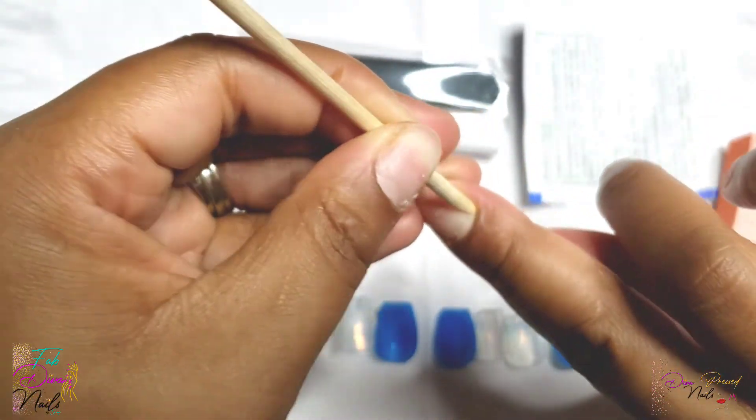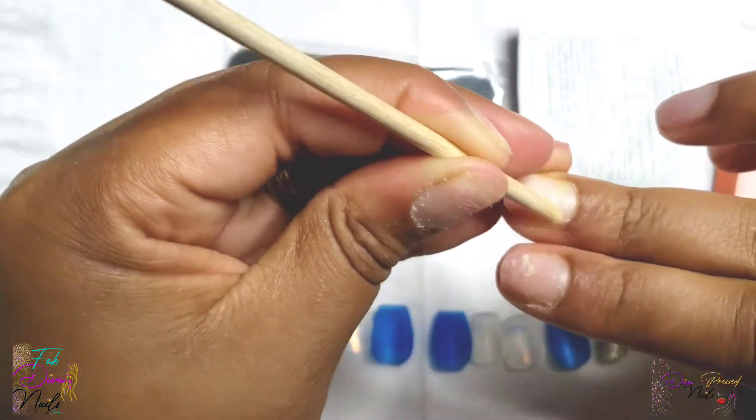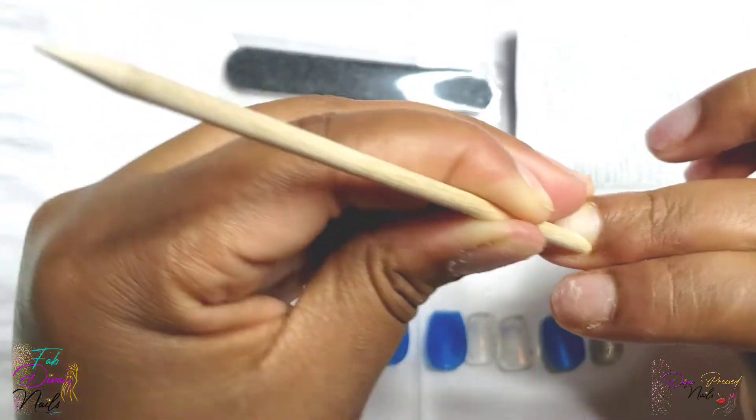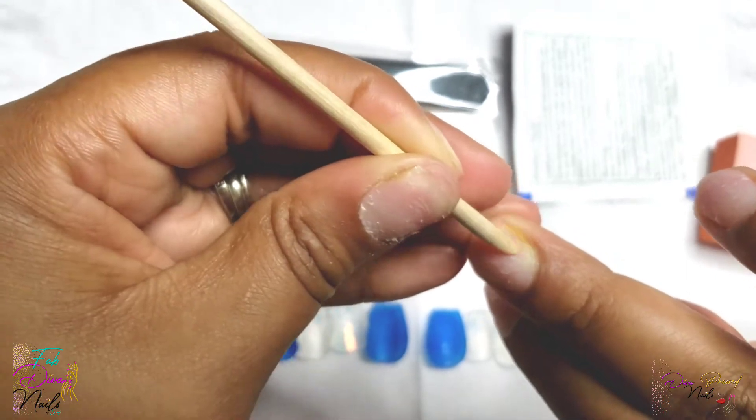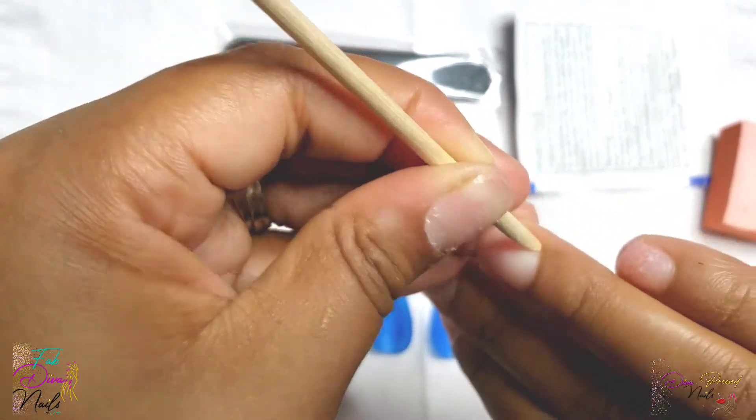That's why I have a press-on nail line! After you are done making sure that all of your cuticle is removed from your nail plate and it's pushed back properly, then you will move on to the next step of buffing your nails.